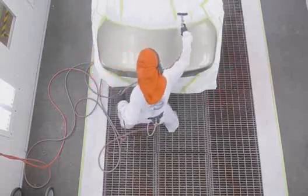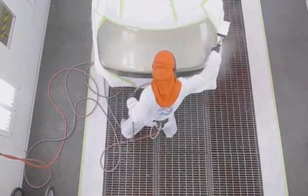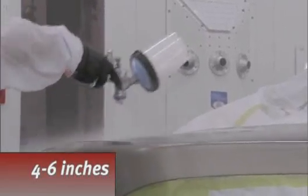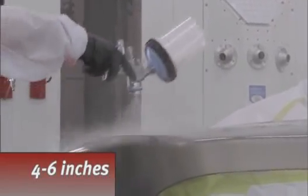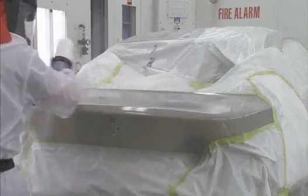Begin by applying Permahide Blending Additive 1050 on the surrounding non-repaired area. Use a four to six inch spray gun distance to apply one thin closed coat. Fast strokes work best. Do not allow the blender to dry.